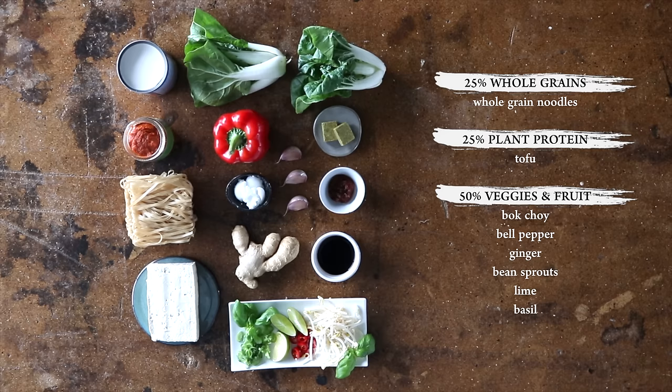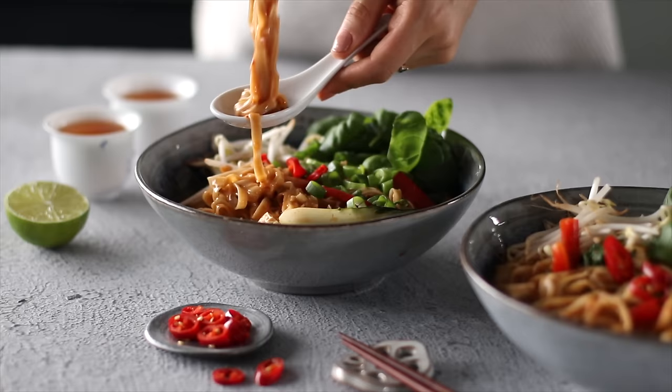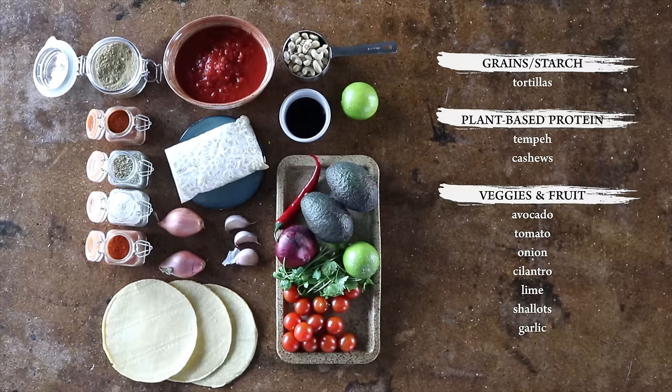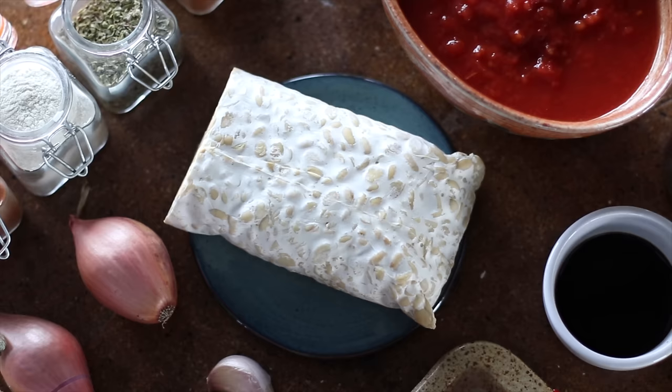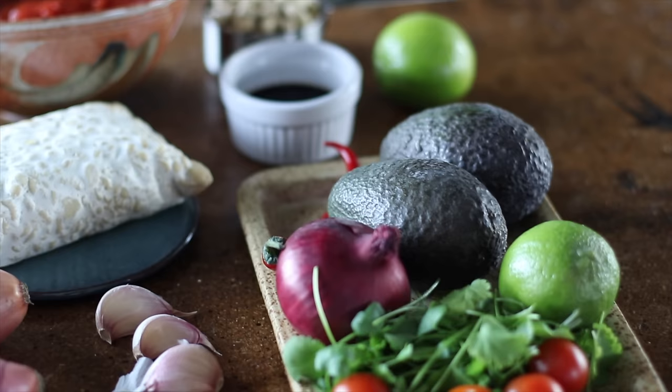All of the meals I'm sharing with you in today's video follow the plate method, making sure that the meals are nutritionally balanced and adequate. We've made a video on this topic, so if you haven't seen that yet, I'll link it for you here and in the description box below in case you want to learn more. The next dinner we're going to make are these colorful tempeh tacos served with a cashew lime cream. The grain or starch in this recipe comes from the flour tortillas, or in our case the corn tortillas.